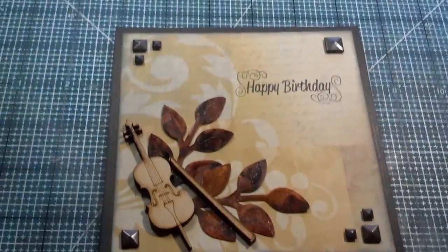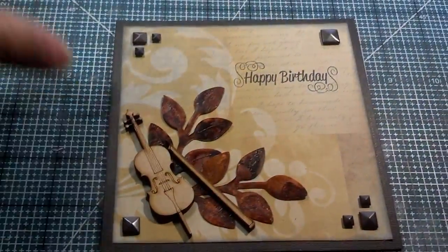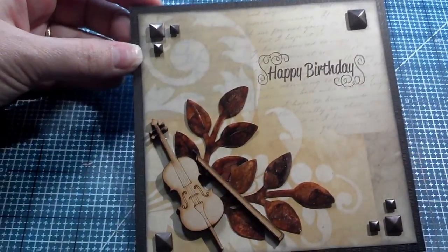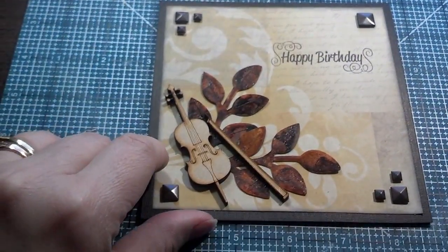Hey guys, it's Kelly. I just want to share this card that I made super, super quick for my G-paw, my grandpa. He's 91 today, and I'm heading over there just to hang out with him and bring him some yummy cake and give him hugs.